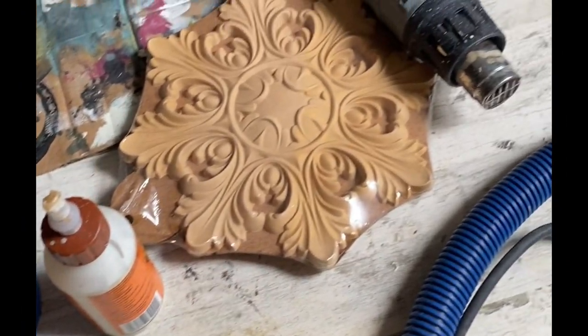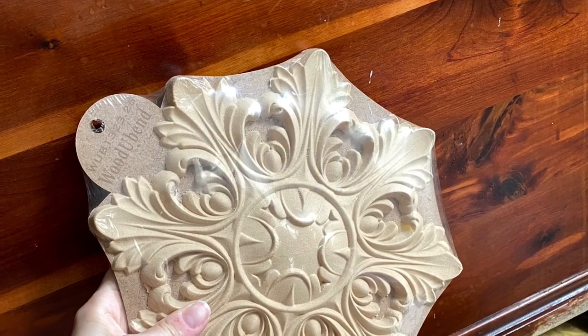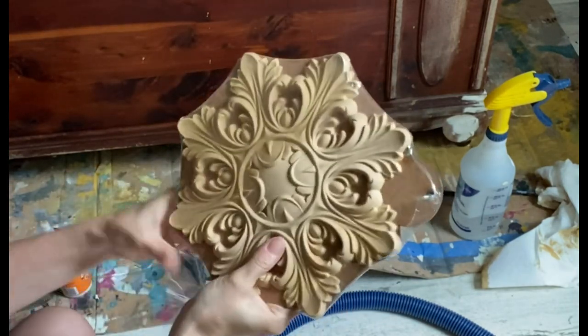I sanded down the top as much as I could to give myself a smooth surface, knowing that this piece was going to be a 100% paint job. Let's start by adding some beautiful would-you-bend molding. Would-you-bend moldings are my favorite thing to add to the front of a boring, plain piece.